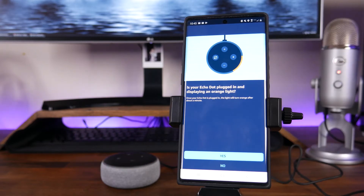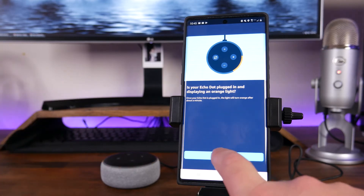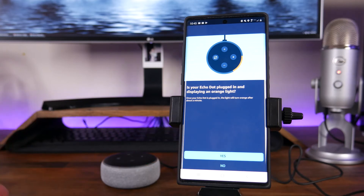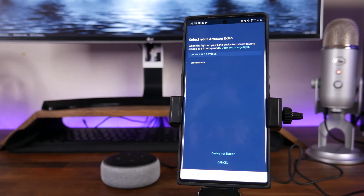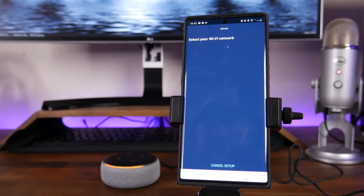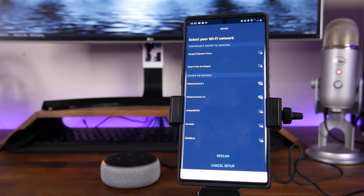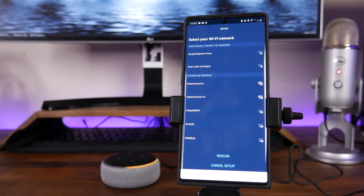It's going to ask: is your Echo Dot plugged in and displaying an orange light? You can see in the background it is plugged in and displaying the orange light, so we're going to click Yes. If yours is not, you'll want to plug it in and wait for that orange light to turn on. Then it says Select Your Amazon Echo, and it should go through and find it if it is in setup mode. If it is not, you may have to connect manually. Since we see the available device, we're going to click on Echo Dot, and then it asks us to select the Wi-Fi network — in this case, Mission Control 2.4.